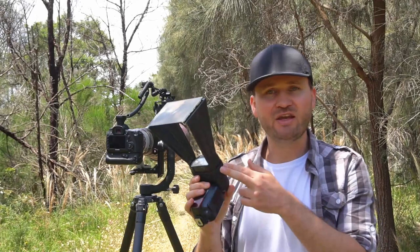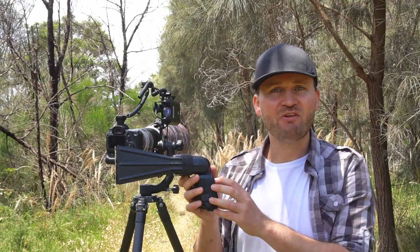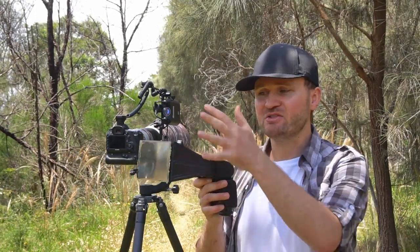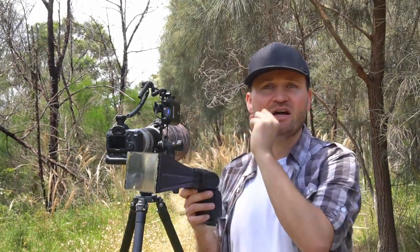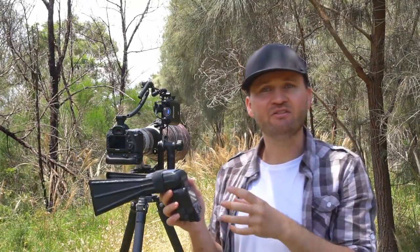Another advantage of using a Better Beamer or flash extender is that you can use much lower flash power, because the extender funnels the light and gives greater reach. Using very low power also helps the flash recycle faster.